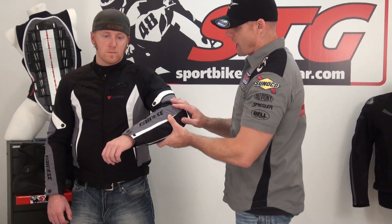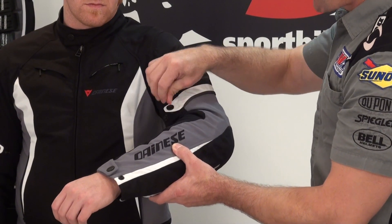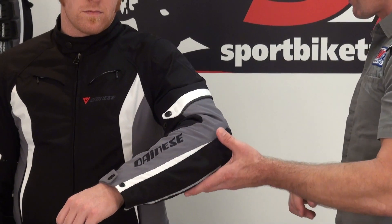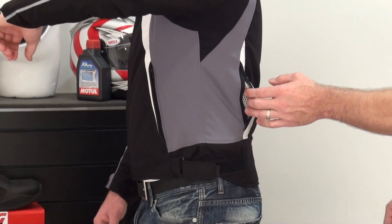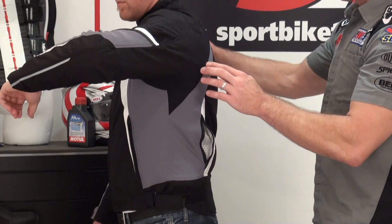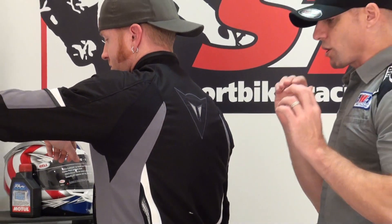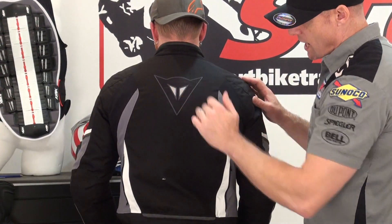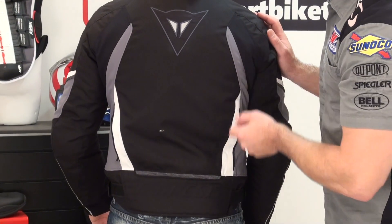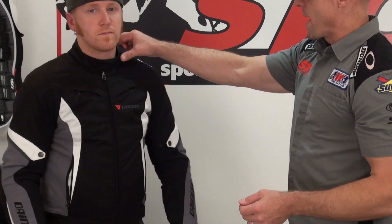This coat has heavy denier panels in all the abrasion areas. A lot of reflectives — they've got this dot style reflective here in the arm. Got a volume adjuster in the arm with a metal snap, and a volume adjuster in the cuff with a metal snap. There's a zippered storage pocket on the side. Volume adjuster using Velcro and a metal D-ring on the waist, both sides. Here is your zippered exhaust vent on the back. You can see some of that stretch fabric in action — it has a mild stretch property. Back here, Dainese logo embroidered on, reflective inserts, more reflective down here at the base of the jacket with that dot style reflective panel. Dainese logo embossed and embroidered around the outside. Mandarin style collar with a snap adjustment.